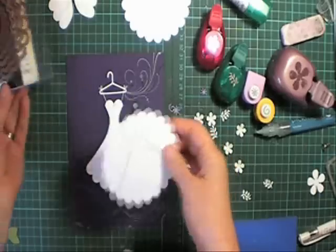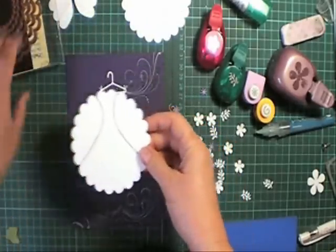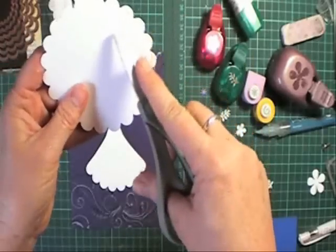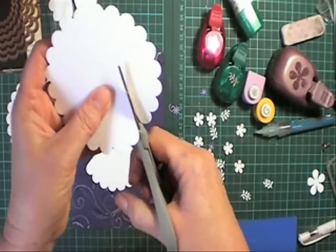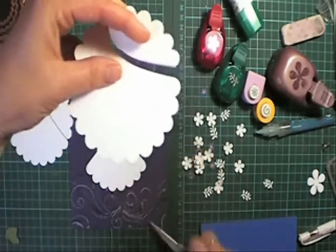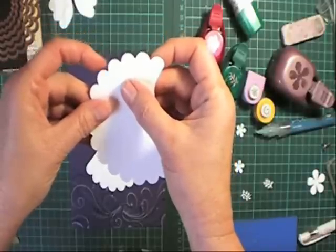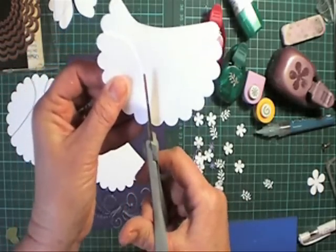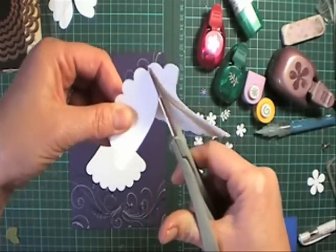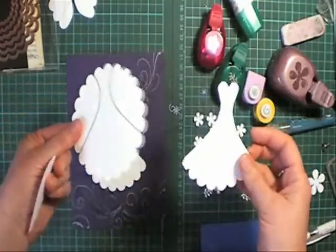To make this dress here I've used the second largest nestability die of the large scallop circles. All I've done is create a pattern. I'll show you how to do that. I've just drawn one side — really easy to do. Just have a play with a pattern on your scallop circle. Draw one side, then flip it over so you miss two of the scallops up here and match that up. You could trace this on. There are quite a few of these little dresses and this idea around. That's how I got the wedding dress — trace one onto a circle and pop it away as a pattern.